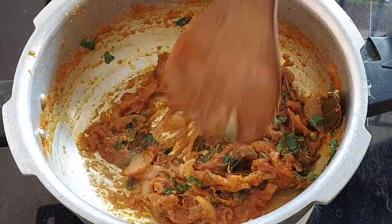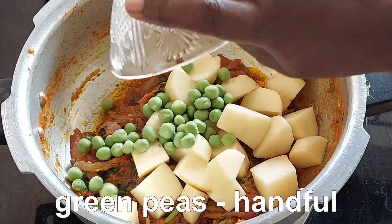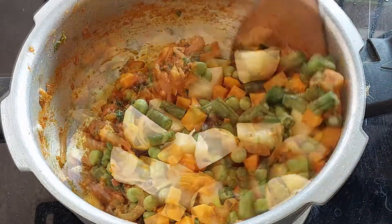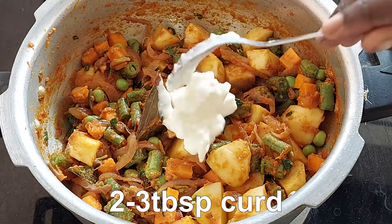Add some vegetables. Add 1 tsp carrot and beans. Add 3 tbsp.